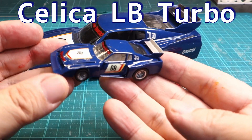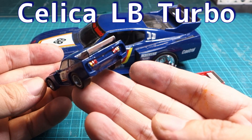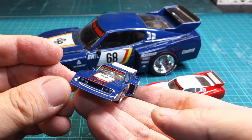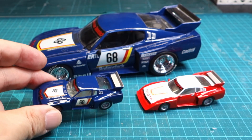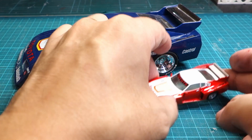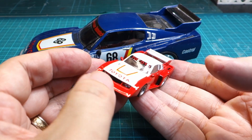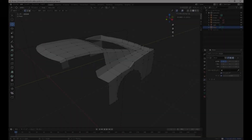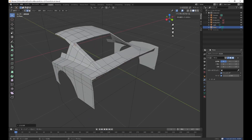I tried making a 1/64th miniature car of the Toyota Celica liftback turbo. The car in the back is a Tamiya 1/24th injection kit assembled a while ago. I'm still a beginner in Blender and practicing modeling, so this time I chose this car because it seems easy to model with its square body shape.